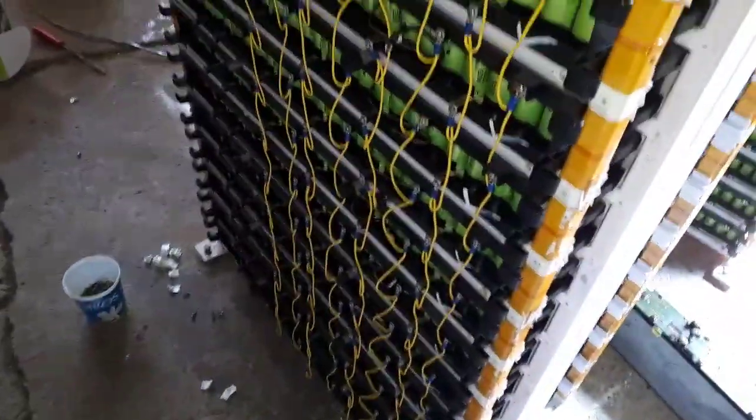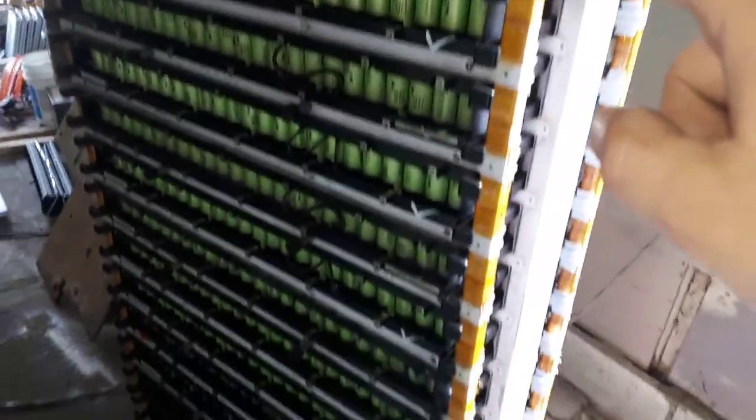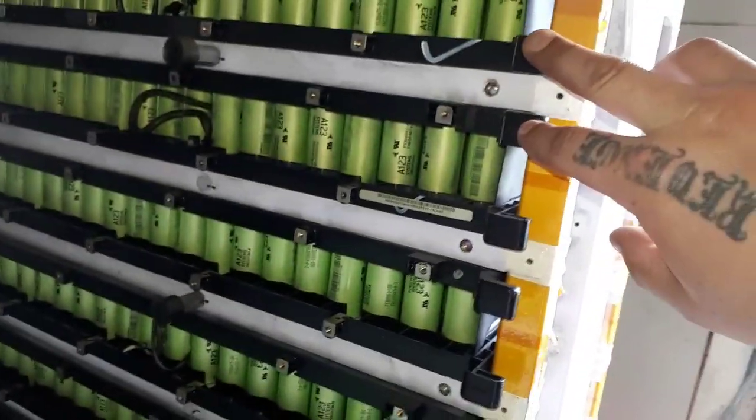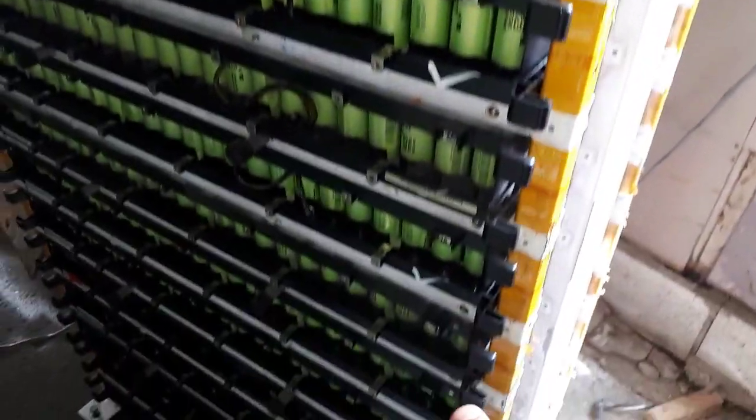Tomorrow I'm going to start flipping packs, separating packs, and checking voltages after I get the whole pack in order. Pretty much all these packs are going to come out — all of them are coming out because they need to be flipped anyway. So I'll flip them, put them all back in, and take out the ones I don't want. The ones that are checkmarked will stay.